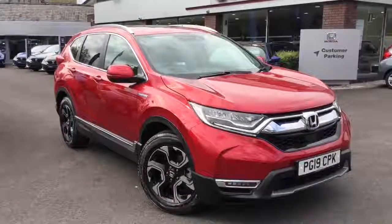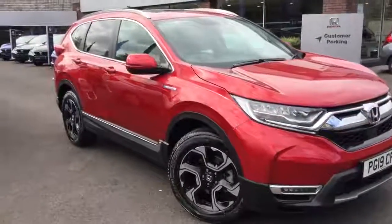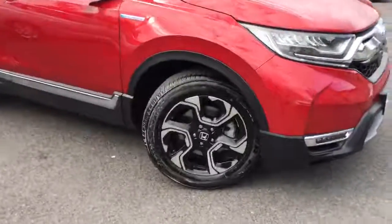Hello and welcome to Greenacre Honda. Today we're having a look around this CR-V 2.0L EX Hybrid. I'm just going to take a look in a bit more detail.